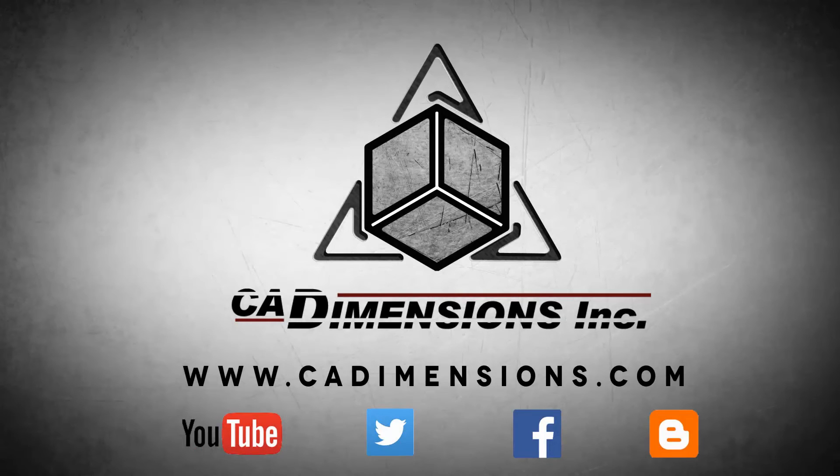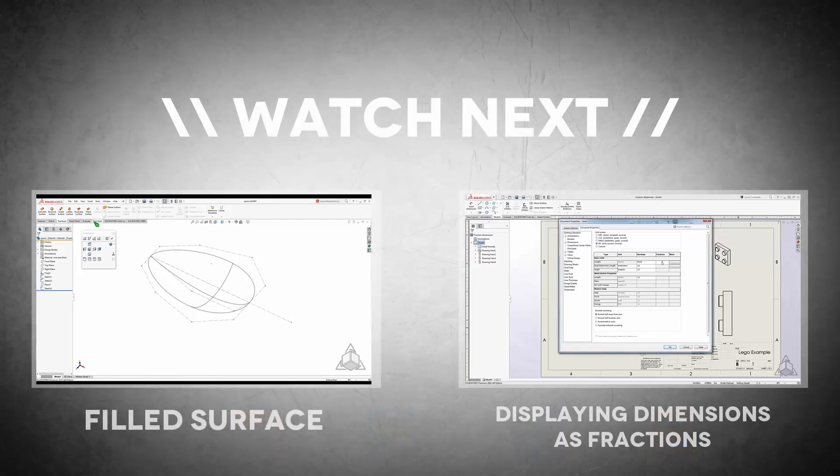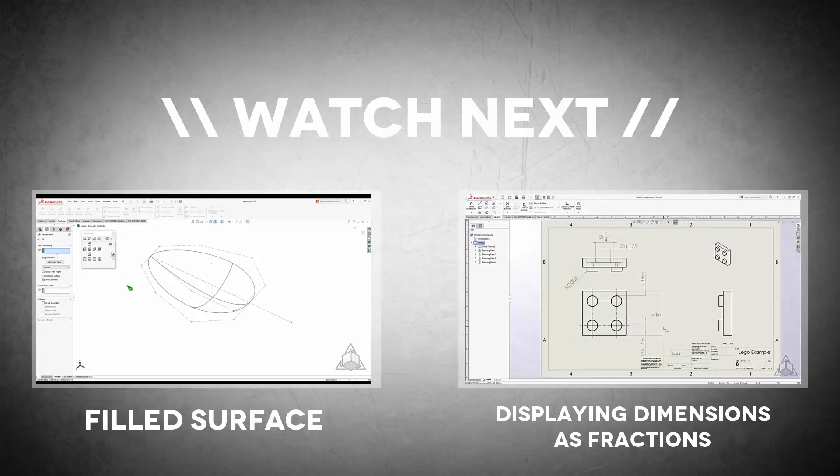Thank you for watching this tech tip video. See you next week. Don't forget to check us out on YouTube, Twitter, Facebook, and our blog for more great content by clicking on the links in the description below.